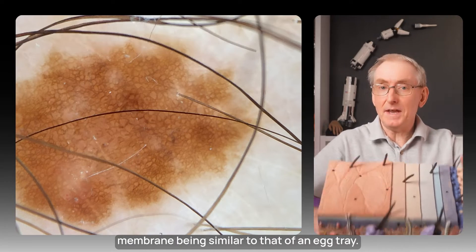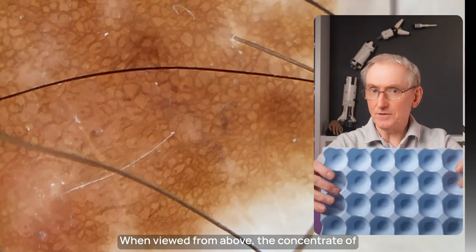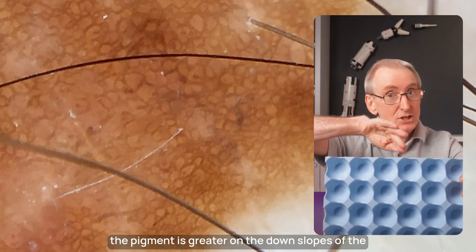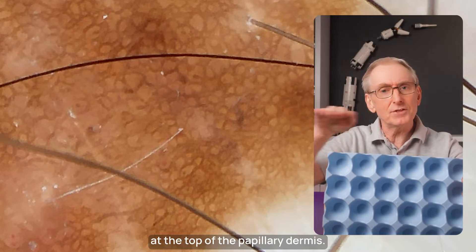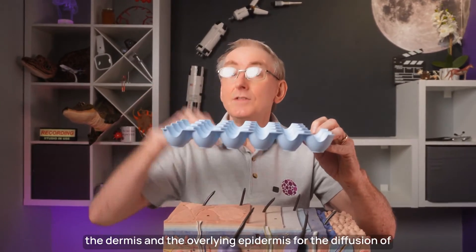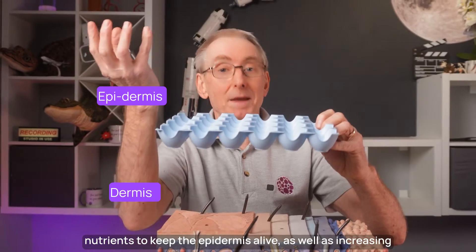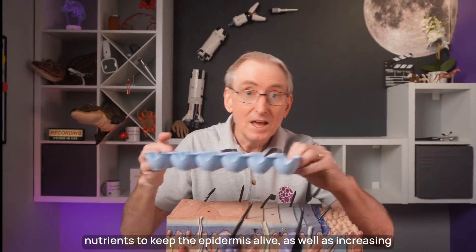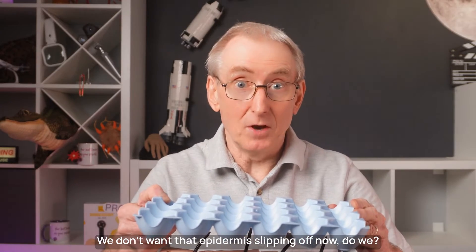Think of the shape of the basement membrane as being similar to that of an egg tray. When viewed from above, the concentration of pigment is greater on the down slopes of the rete ridges, giving it a darker colour compared to the flatter areas at the top of the papillary dermis. This shape increases the surface area of contact between the dermis and the overlying epidermis for diffusion of nutrients to keep the epidermis alive, as well as increasing adhesion. We don't want that epidermis slipping off now, do we?